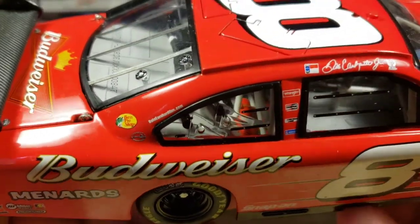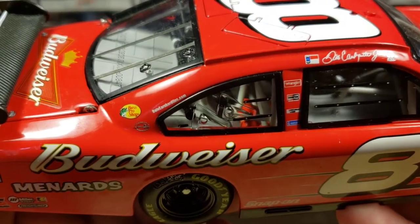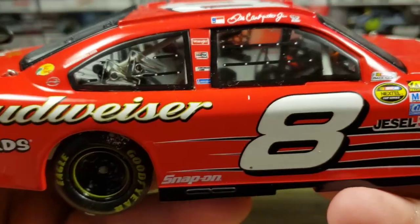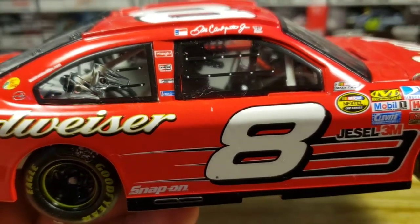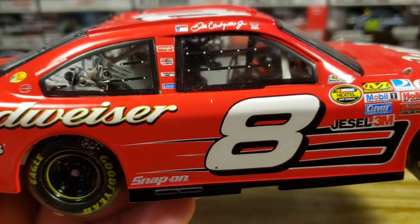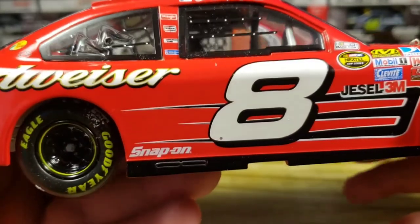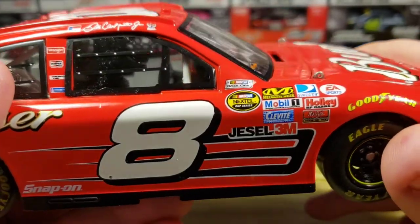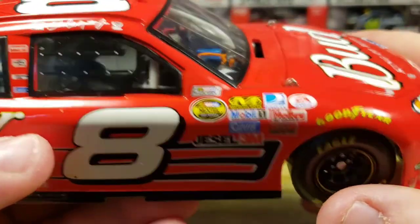I don't know what that one sponsor is there. Got Bass Pro Shops, Dale Earnhardt Inc., Dale Earnhardt Jr. right there. You've got Wrangler, Champion, Cincinnati something, Sherwin-Williams right there on the bottom, Snap-on, the number 8, 3M, Nextel Cup Series — that's a race car — and all that good stuff there.